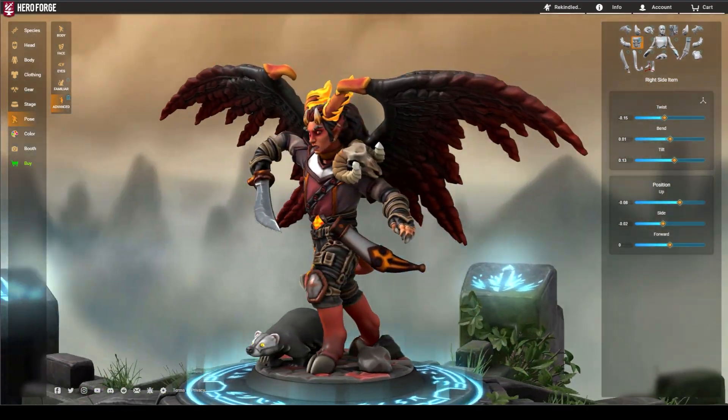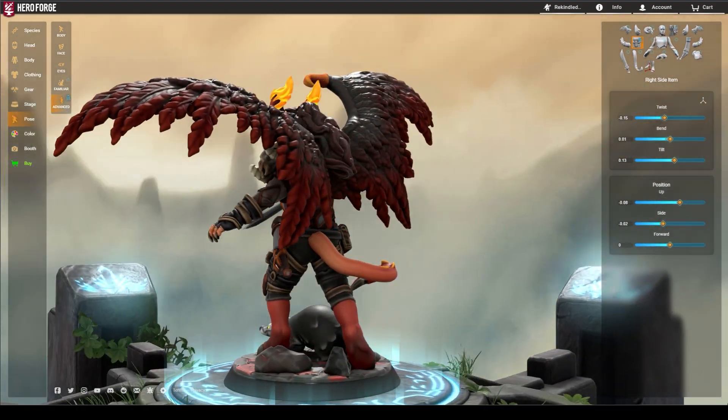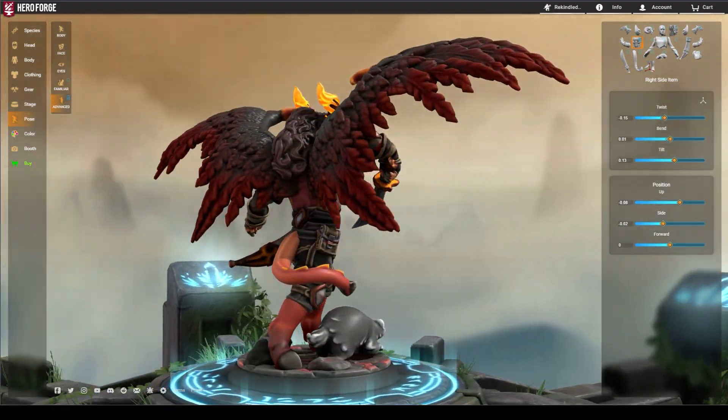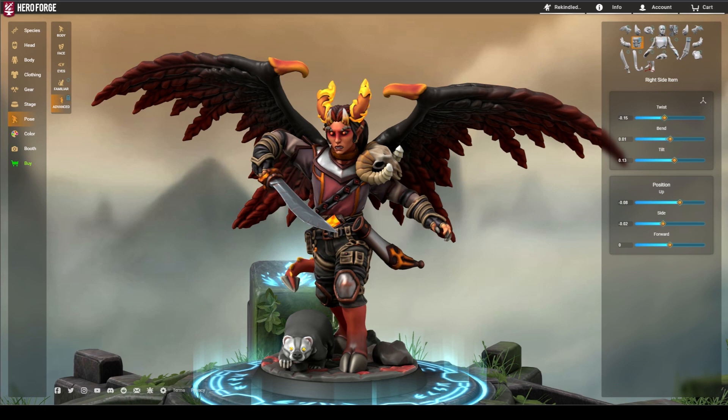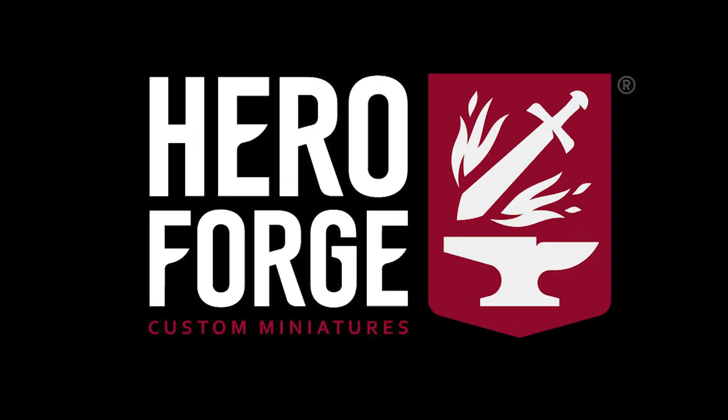Challenge yourself to take on the advanced posing options in Hero Forge's character creator and see what you can make. We love seeing your minis, so feel free to share some of them with us in the comments. And remember, the real adventure is in your own creativity.